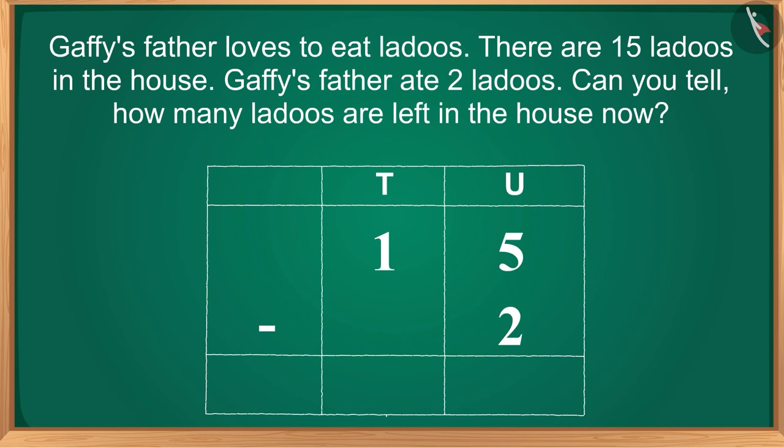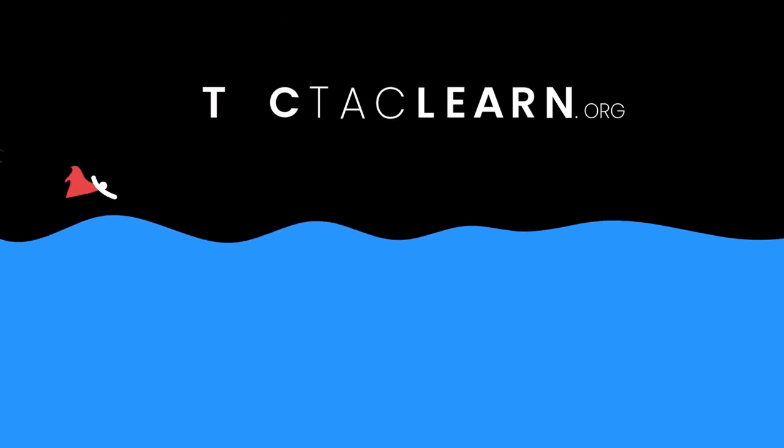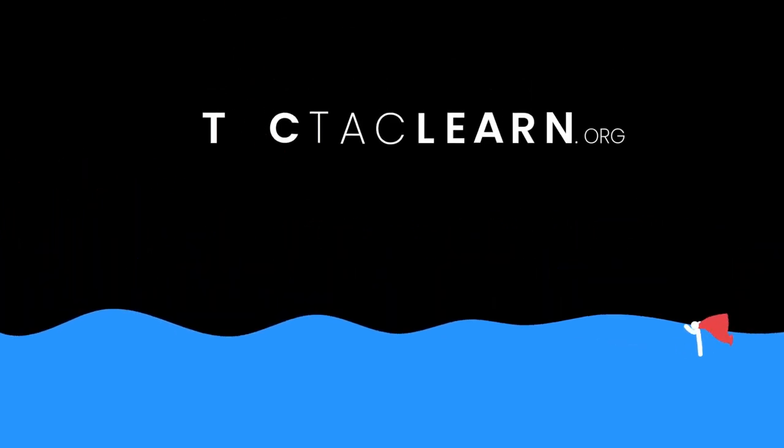Children, now it's your turn to subtract 2 numbers. Gaffee's father loves to eat laddoos. There are 15 laddoos in the house. Gaffee's father ate 2 laddoos. Can you tell how many laddoos are left in the house now? Find the answer and share it with your family and friends. Children, in this video we learned to do subtraction up to 20 without borrowing. See you next time!